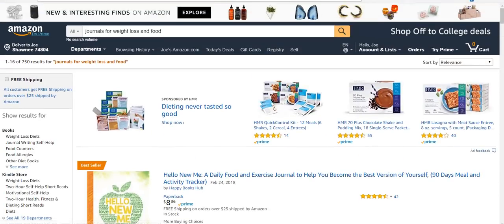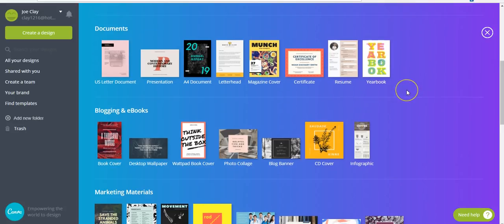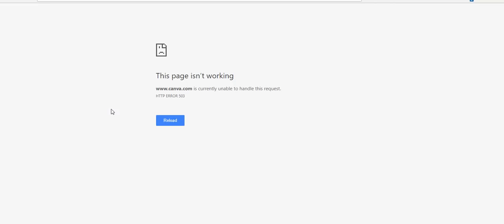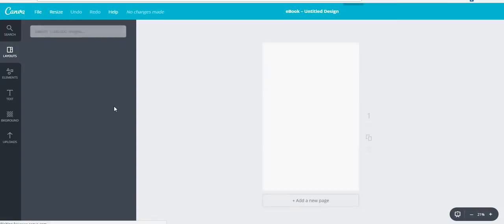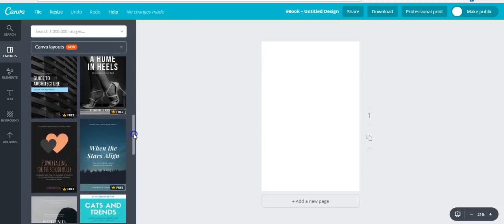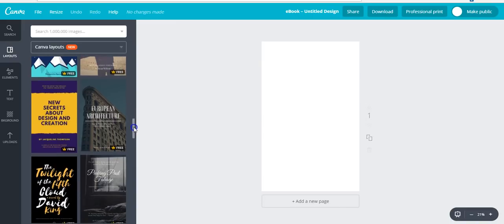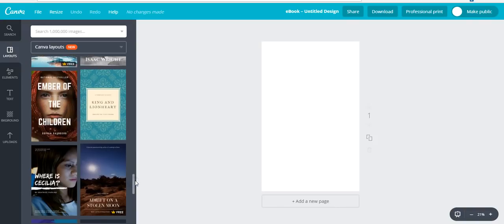Let's go to Canva. When you open it, you can select from all the things you want to make, but I always scroll down to 'Blogging and Ebooks' and select the book cover. Sometimes you can scroll through their templates — they have some free ones you could use. We can try one and maybe change something about it, find something with some food on it.